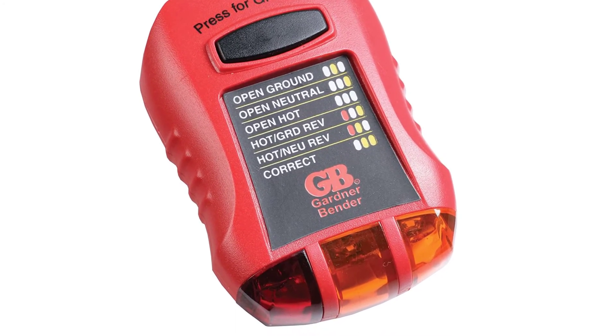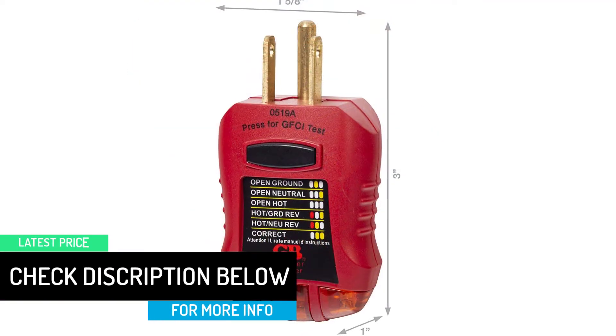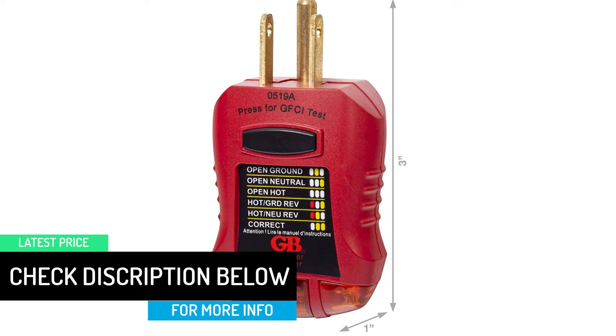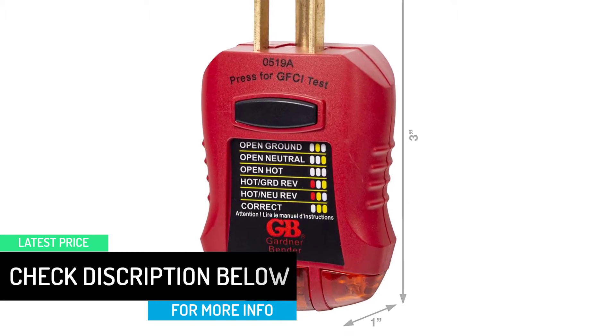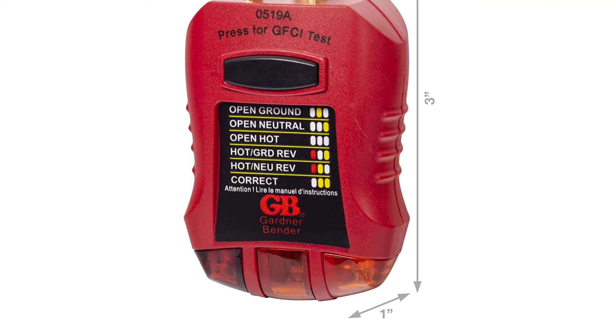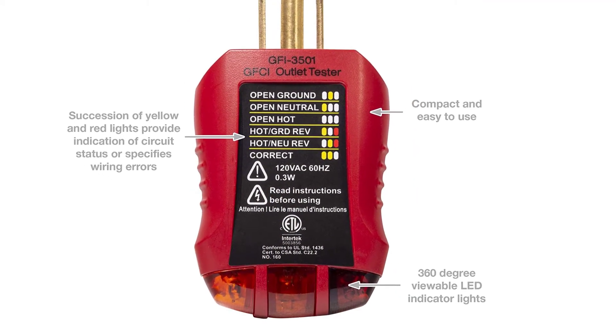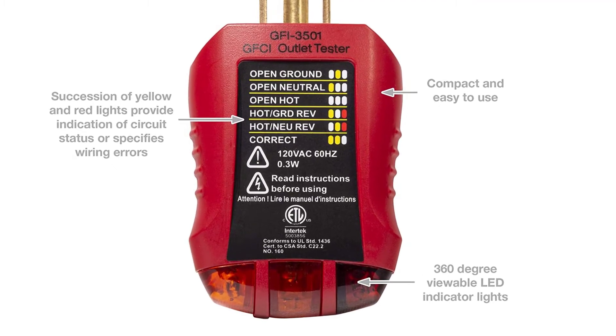Any test unit that can be used to measure or review an application without coming in contact with a live conductor is a necessity. Faulty installations can be lethal, and the condition of electrical installations can be established when contractors use proper test equipment.